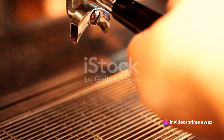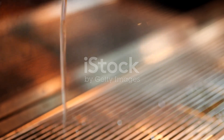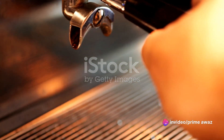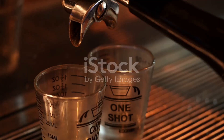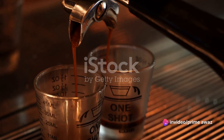First things first, you'll need some freshly brewed espresso. The quality of your espresso is key here — choose a premium blend that you love, because its flavors will be front and center in the finished drink. If you're feeling adventurous, you could even try your hand at roasting your own beans. Next up: brown sugar syrup.